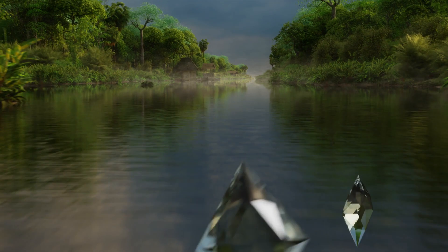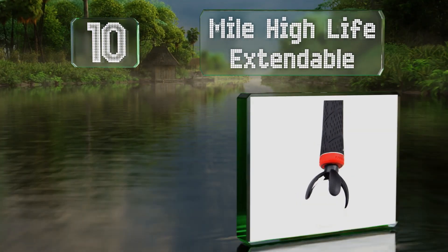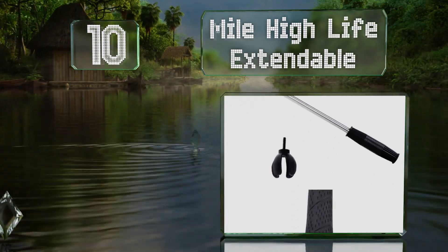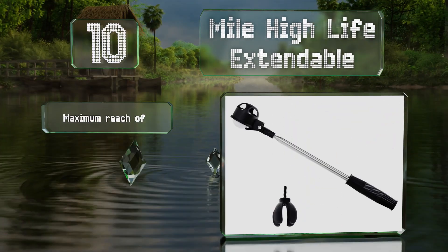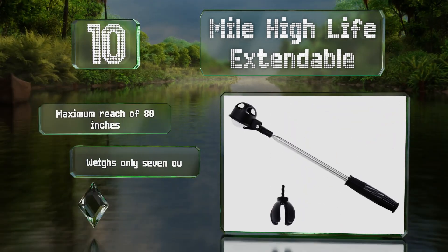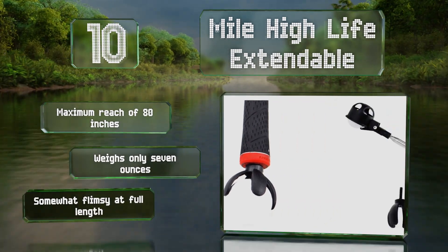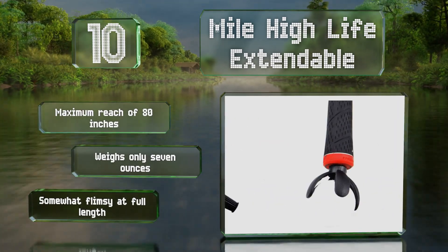Starting off our list at number 10, the affordable Mile High Life Extendable comes as a set with both a telescoping pole with a cup style head and a small claw you can attach to the end of a club. This makes it useful for a variety of situations and a good value for the price. It has a maximum reach of 80 inches and weighs only 7 ounces. However, it is somewhat flimsy at full length.